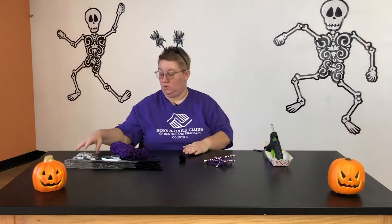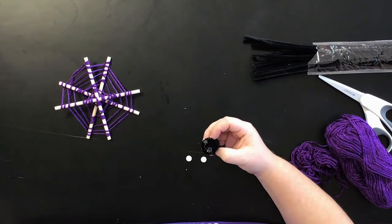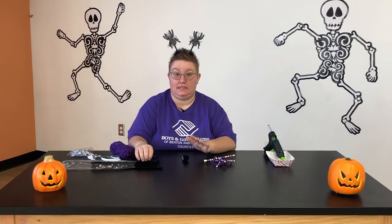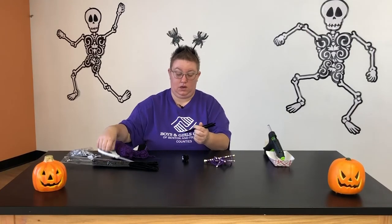Now I'm going to give him some googly eyes really fast. Next I'm going to give my spider her legs. Spiders have eight legs, so two pipe cleaners is going to give me four sets of legs.